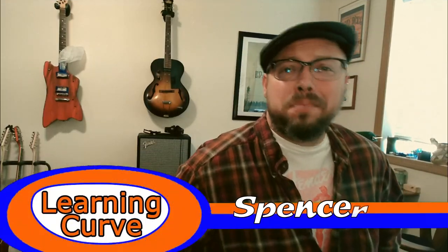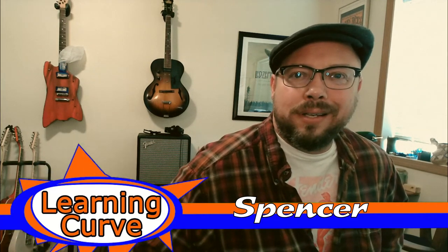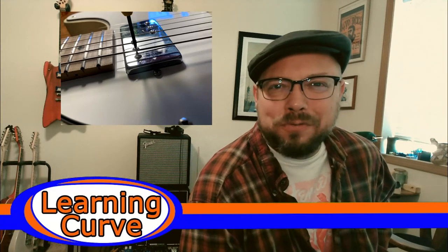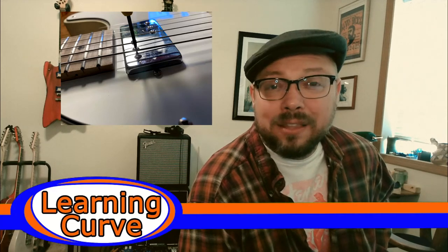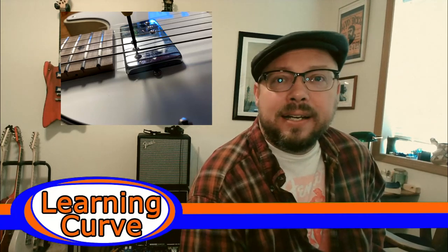How you doing? My name is Spencer, thanks for watching Learning Curve. I appreciate you checking me out. If you want to subscribe and follow me on Facebook and Instagram and such forth, that'd be great. So here's the deal: a bunch of videos floated by on my YouTube and they were talking about adjusting the poles on your pickup and how it kind of acts like an EQ.